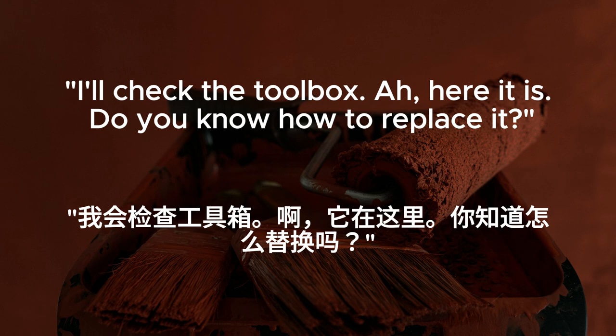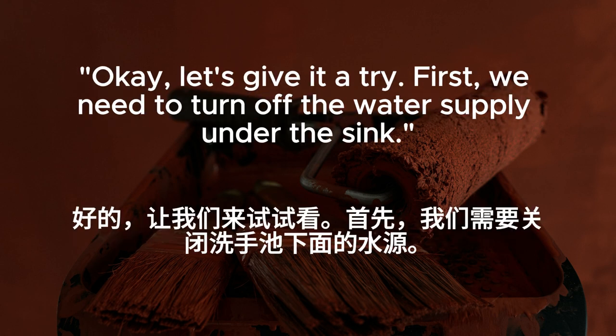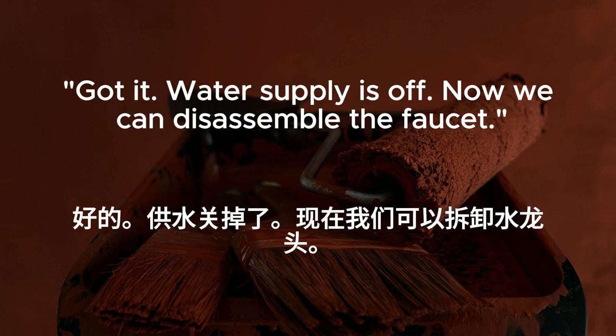Do you know how to replace it? I've watched a few tutorials online. It seems straightforward enough. Okay, let's give it a try. First, we need to turn off the water supply under the sink. Got it. Water supply is off. Now we can disassemble the faucet. Gotcha.